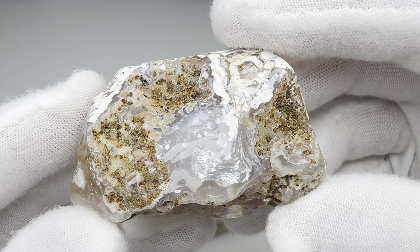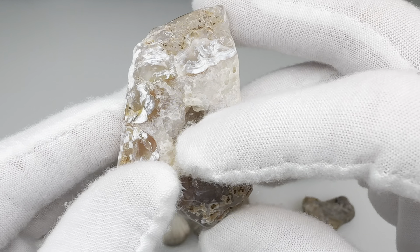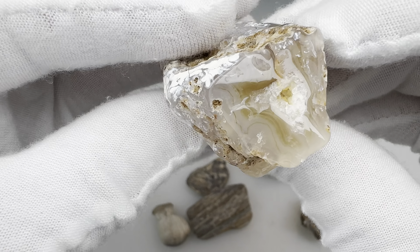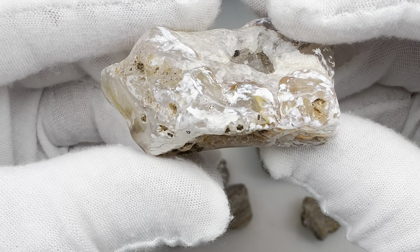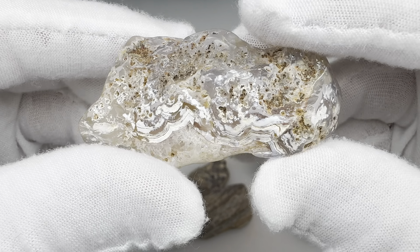We're down to the final two. This is one of those agate nodules that is beautiful. You can see it has some banding in there, with a little quartz going on. It's not tumbled smoothly, but still, look at the way it turned out. I think Kendra might be onto something with this natural polish look.